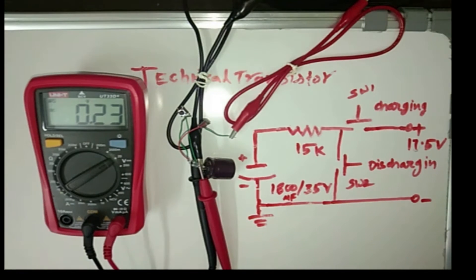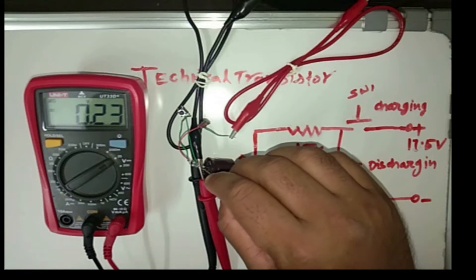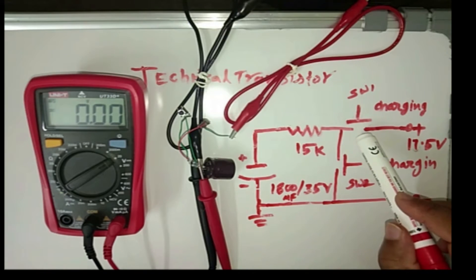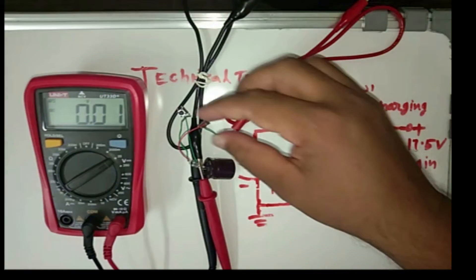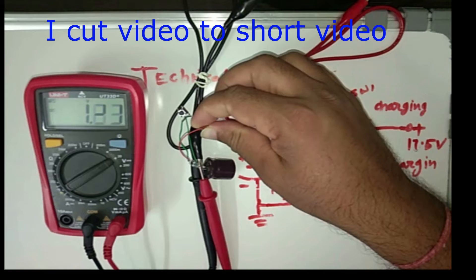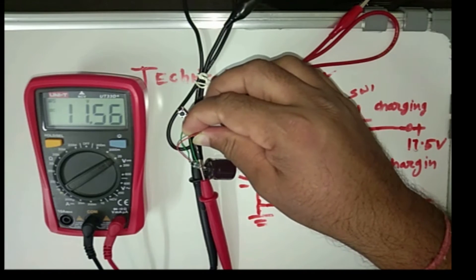You can see here — first, I make it 0V. Okay, right now both switches are off. I press this switch to charge the capacitor. I press it and it will start charging. You can see here, it is charging. As the capacitor voltage is increasing...